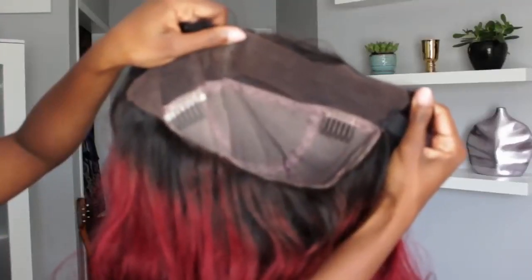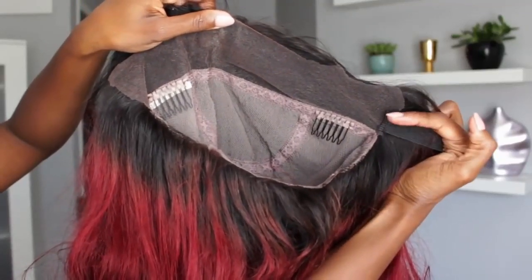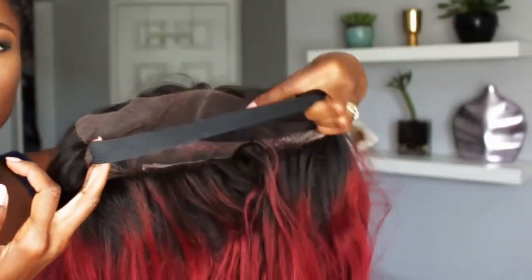I'm going to measure from here to here where the band is going to be sitting, and then I'm just going to remove an inch from that, and that will give me good tension. Now that I have my measurement, I'm going to sew just beneath that little flap right there on each side. You can see this is the first side that I did, and then I sewed the next piece onto the other side — really straightforward and simple.